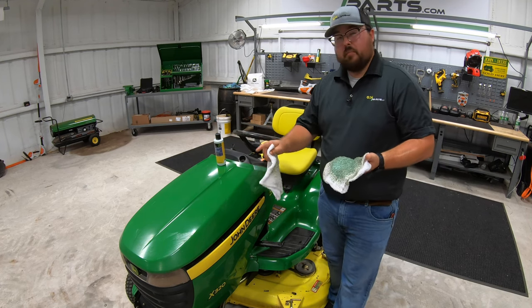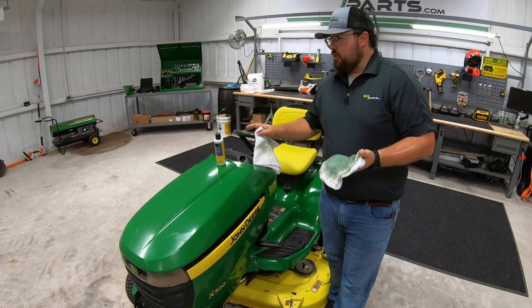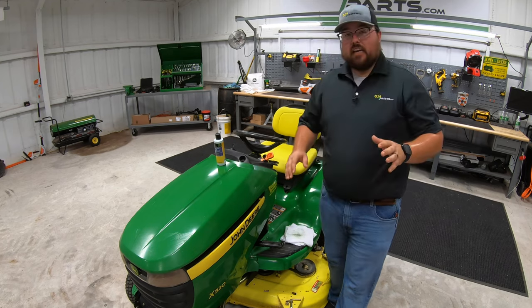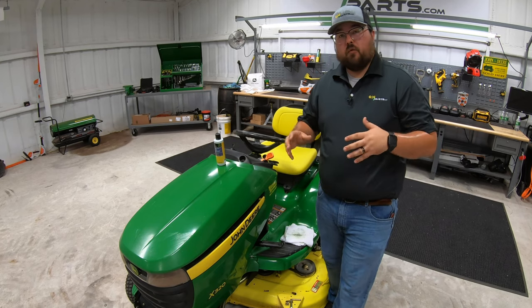So if you're looking into something like this to make your paint look fresh and new, make sure to go check out that link to 247parts.com. And real quick, here is an overview of the before and after.